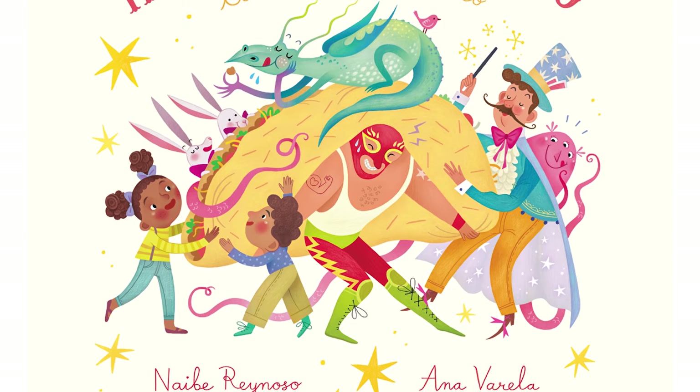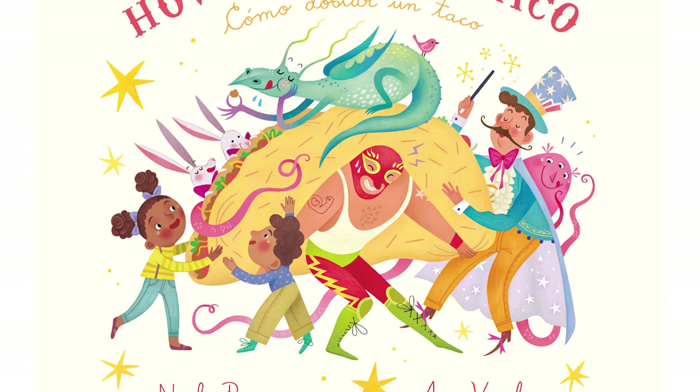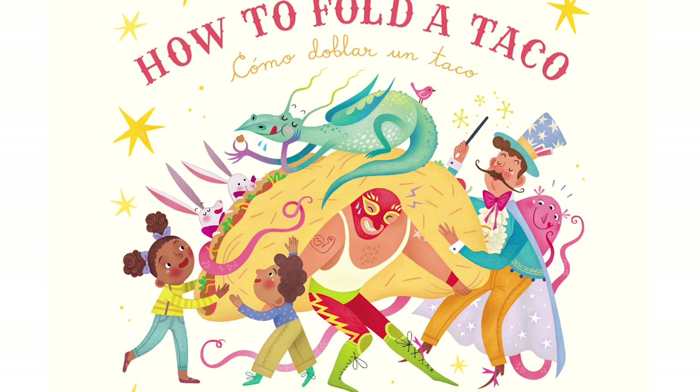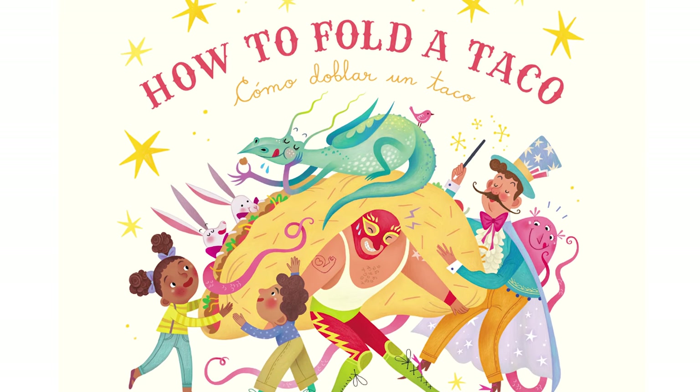How to Fold a Taco. Como doblar un taco. Written by Naiber Reynoso. Illustrated by Ana Varela.